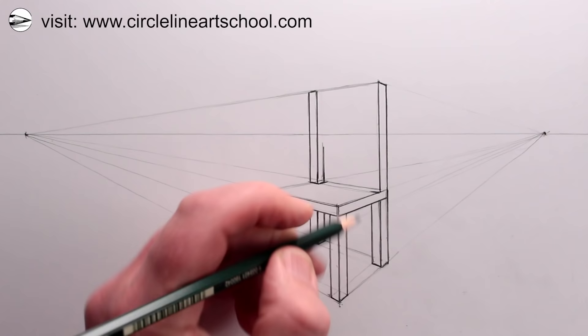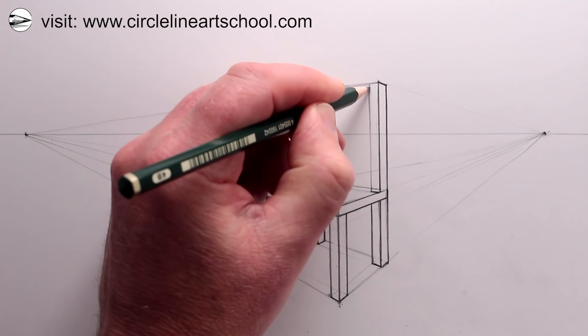In this drawing, all lines that are receding are going to either the left or the right vanishing point, and all vertical lines are definitely staying totally vertical.